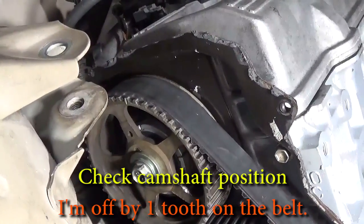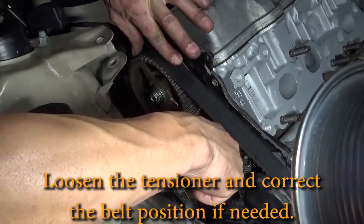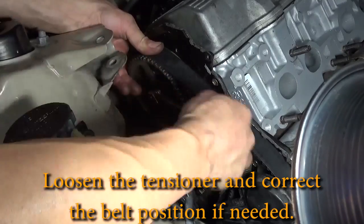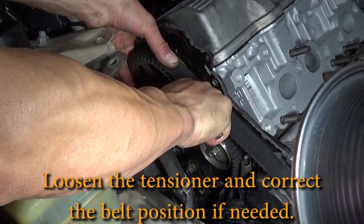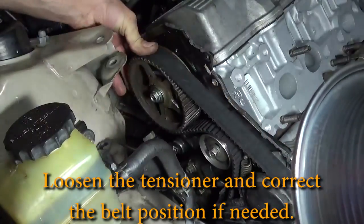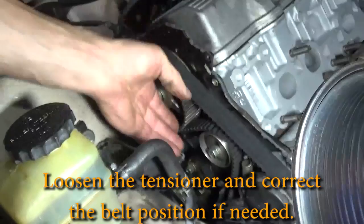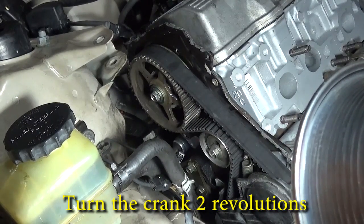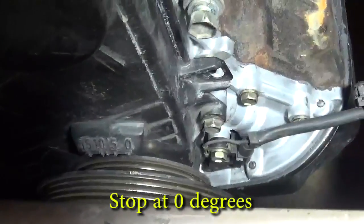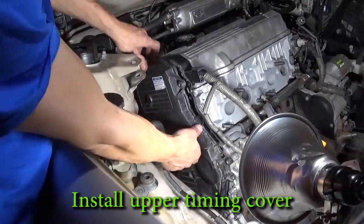It looks like I'm off by one tooth. Move the tensioner down and lock it in the loose position — this will allow me to scoot that camshaft pulley forward one tooth. Put tension back on that belt. Turn the crank two revolutions again. Check for zero degrees at the crank and use the mirror to make sure that the camshaft pulley is lined up. Looks like I got it this time.